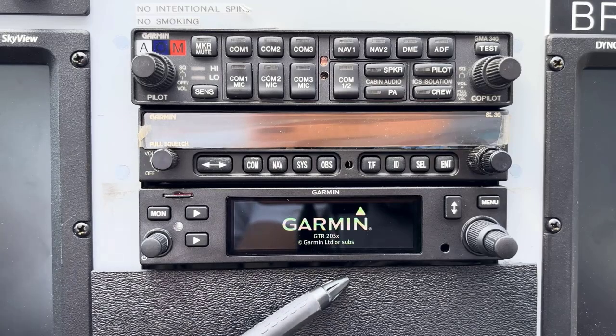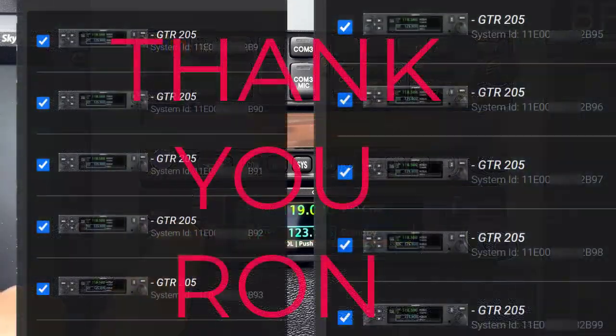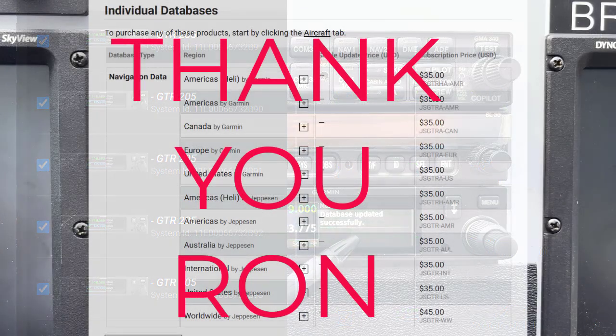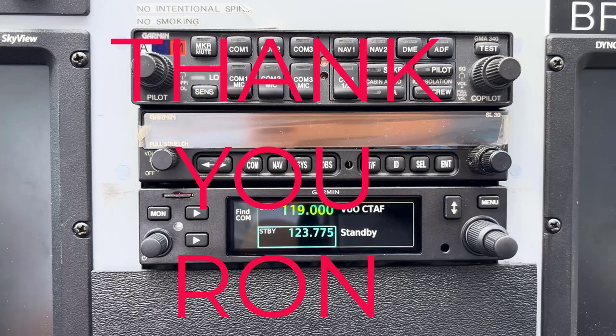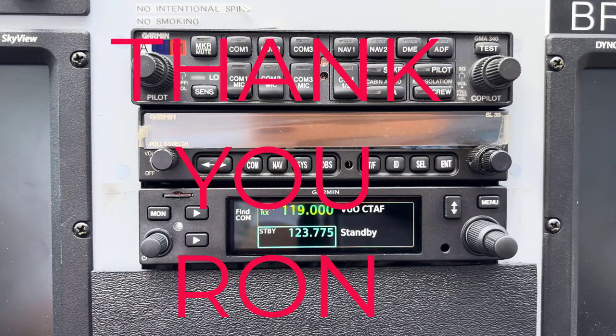So that's the only way to do this: either get a hold of Garmin and have them make those 10 databases — each with a new digit on the right end — or start buying additional databases yourself, adding that digit by hand, until you find one that works. That's how to get your Garmin 205 database going if you have this problem.